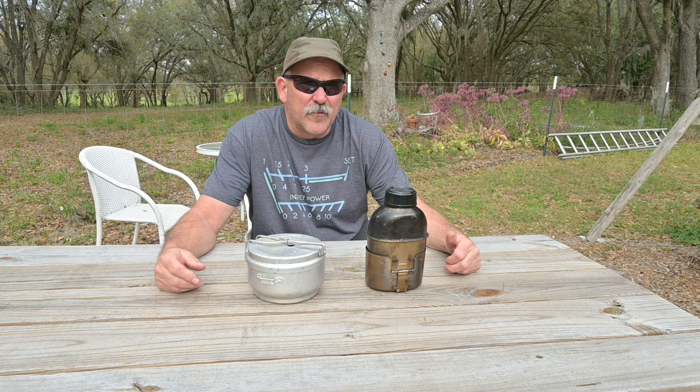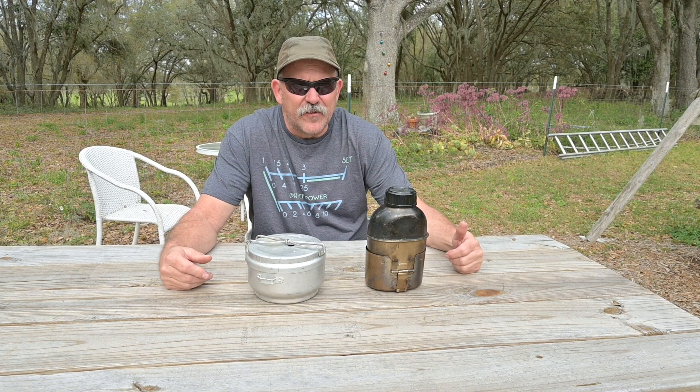Hello, this is Brett from Survival Comms. I've been working on a project on and off for some time now, and that is a packable water distillation system.